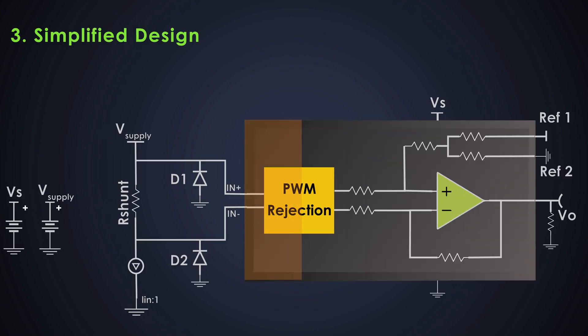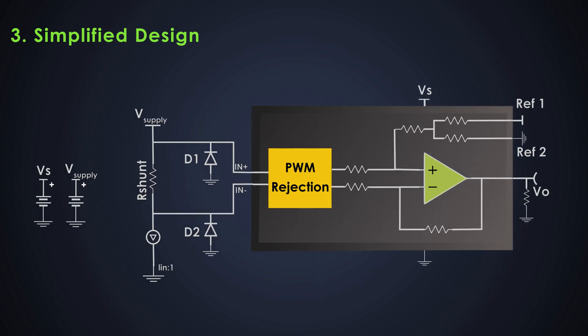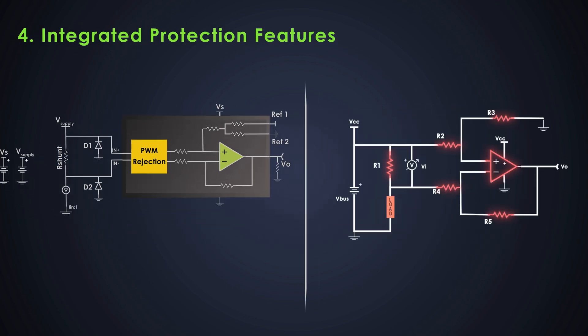A CSA integrates multiple critical functions — such as input buffering, gain control, and common-mode rejection — into a small package, simplifying the design and reducing the need for multiple external components like precision resistors or transistors. A discrete design requires more components and careful calculation, which increases design time and risk of errors. To design a discrete current sensing circuit, you would need op-amps, resistors, and possibly protection diodes, which not only increase the PCB space but also the complexity of the design.